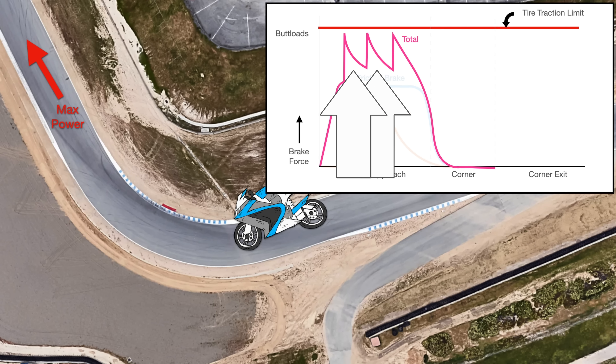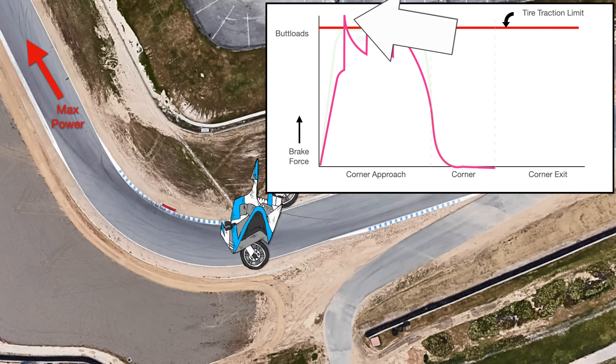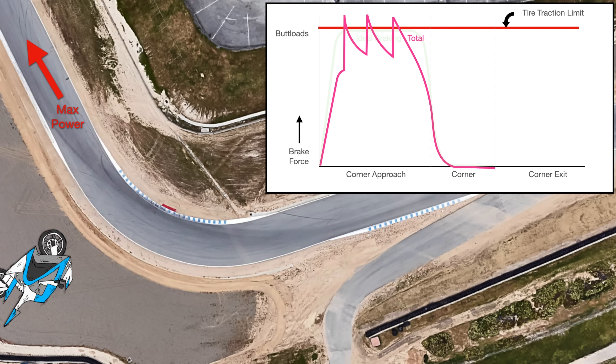More importantly, it changes a lot with engine RPM, so as you downshift, you suddenly get lots of compression braking. For maximum speed around a corner, you want to maximize braking on all of your tires. This is really hard to do when you keep getting a varying braking load from your rear tires. If you exceed the maximum braking capability of your tires, you have a bad day.